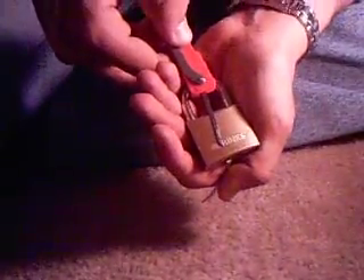We're going to use a short hook — you can see that. Alright, here we go. False set.